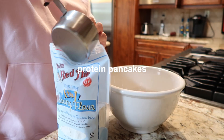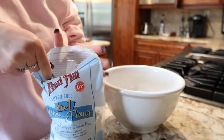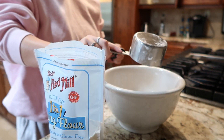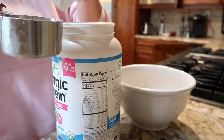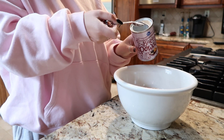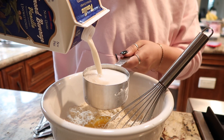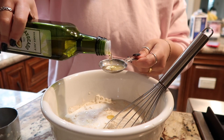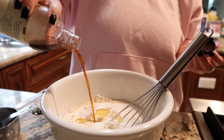The last breakfast is protein pancakes — this is Choosing Chia's recipe. I love it; I've made it multiple times and it's so good. You start with a cup of gluten-free flour, half a cup of protein powder (about three scoops), and three teaspoons of baking powder. Mix it all up, then add an egg, one and a quarter cups of milk — I'm using almond milk — two tablespoons of oil (I use avocado oil but vegetable oil works great too), and some vanilla. Mix until there are no lumps.